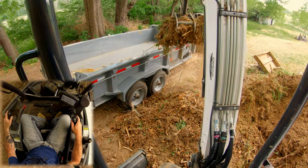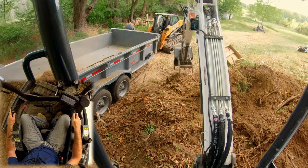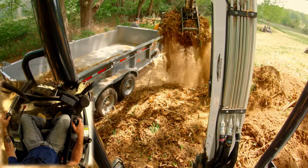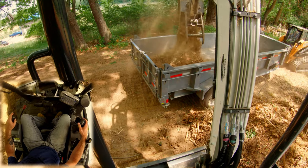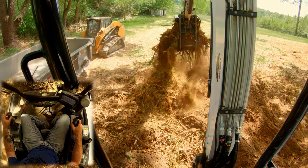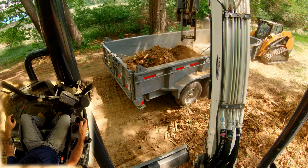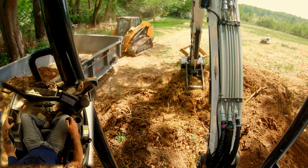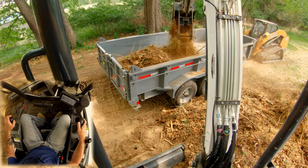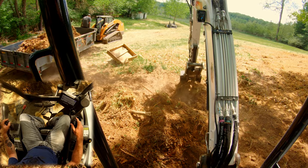I figured I would show you guys our redneck dump trailer situation. He's got a trailer stinger on the skid and we're dragging around the dump trailer — all this material is just going to the back of the property. That is how we're moving it instead of getting a truck involved. Rick actually hit a big old pothole yesterday in his truck and did a couple thousand dollars worth of damage, so that's where his truck is — getting fixed. Whatever works, baby.